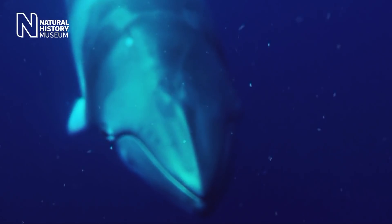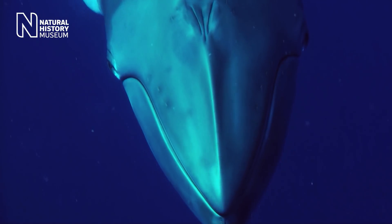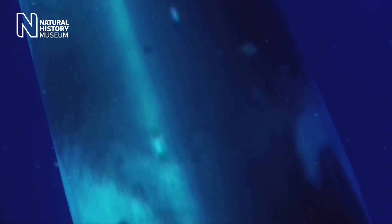Museum collections every few years go through a kind of renaissance as these techniques develop and we can extract more really useful information from them. It's great to think that our collection, which is well over 100 years old, is contributing to science still in the 21st century.